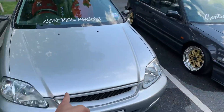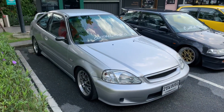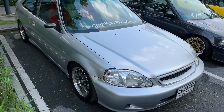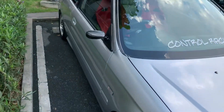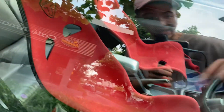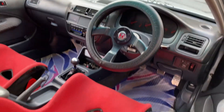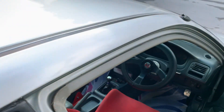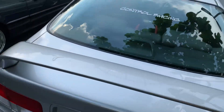Starting off with this EK coupe. Most of you guys already know I love EK coupes because we don't get them in Malaysia. This one is super clean — 99 front end, Mugen MF10 wheels, M Racing carbon side mirrors. The interior has got a pair of Technocraft carbon seats, an old-school Mugen steering wheel, and a radio delete. Look at the floor mats — these guys really love to build their cars clean. I'll call this one a Mugen style coupe.